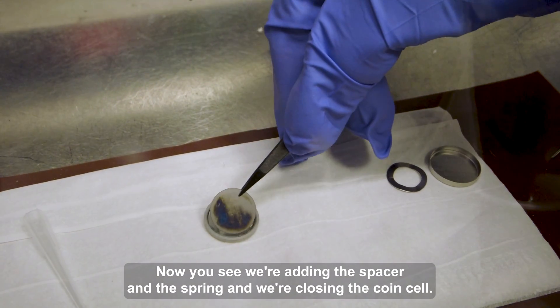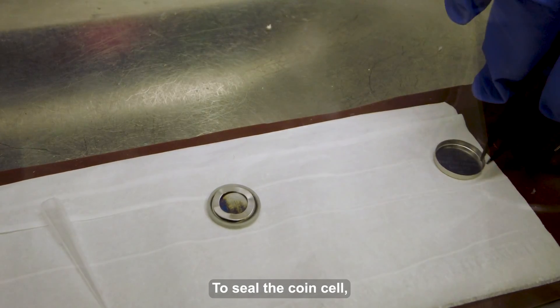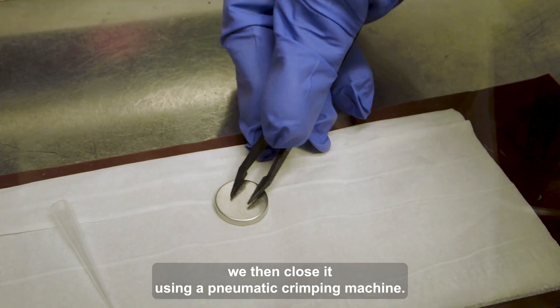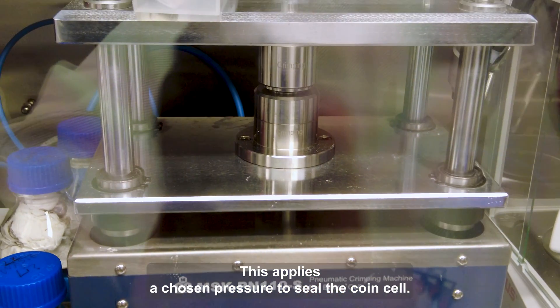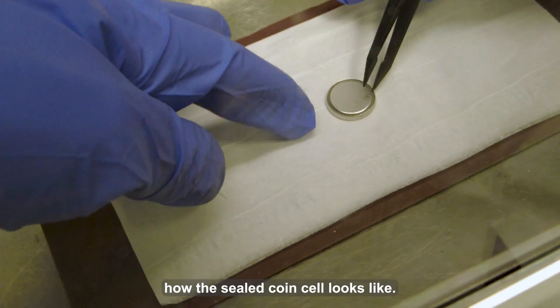Now you see we're adding the spacer and the spring, and we're closing the coin cell. To seal the coin cell, we then close it using a pneumatic crimping machine. This applies the chosen pressure to seal the coin cell. And now you can see how the sealed coin cell looks like.